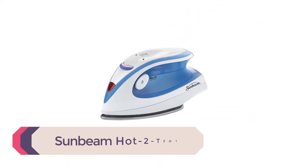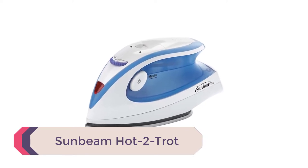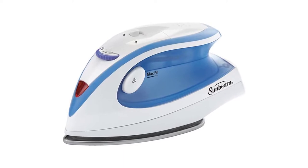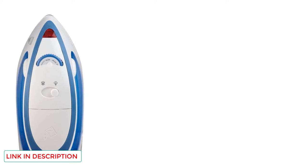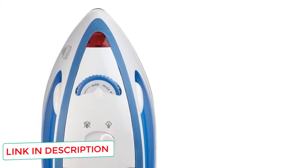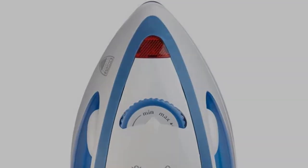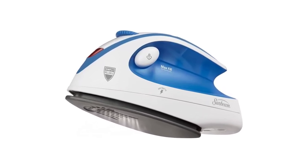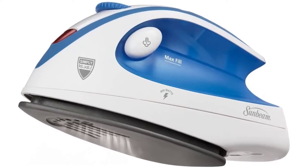Number 5: Sunbeam Hot 2 Trot. Compact and weighing around 1 pound, this iron is an excellent choice if you want an iron to sit next to your sewing space to press quilt blocks while piecing them together. It offers the ability to press and steam with ease, with an easy-fill water tank and non-stick soleplate. Dual-voltage features for traveling anywhere in the world, adjustable heat settings depending on fabric type, and a soft-grip handle for those with arthritis or other hand pain.